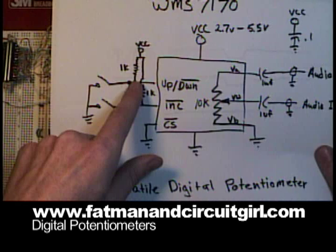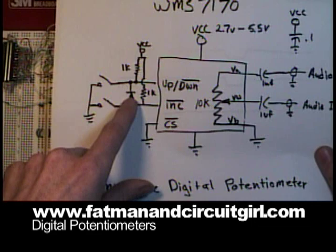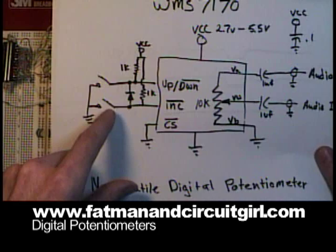If you just push this other button, there's a diode in series that prevents the other line from being pulled down. That gives you the directionality so you can go up or down.